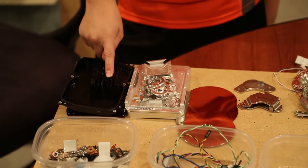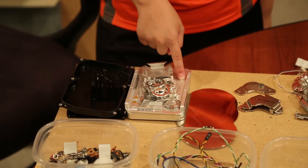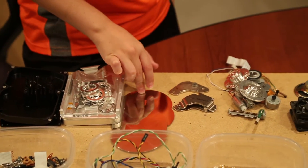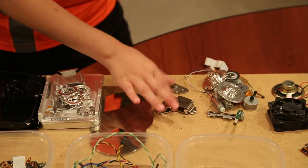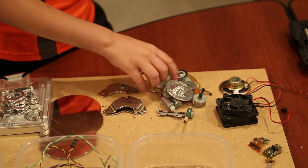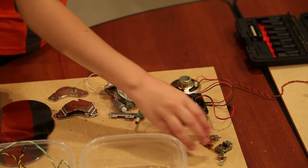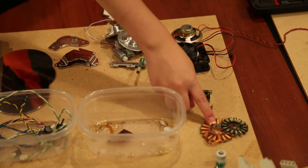We have some anodized aluminum, some cast and maybe extruded aluminum, four hard drive platters with aluminum and plated platinum. We have some neodymium magnets, a bunch of motors — some are aluminum but they all contain copper, a speaker with a magnet inside, and a couple of fans with copper inside, and two lasers from the CD-ROMs.